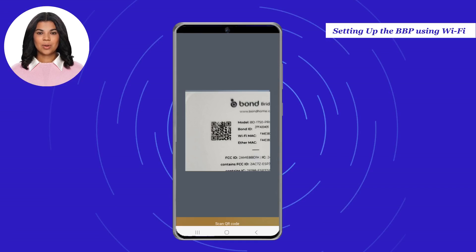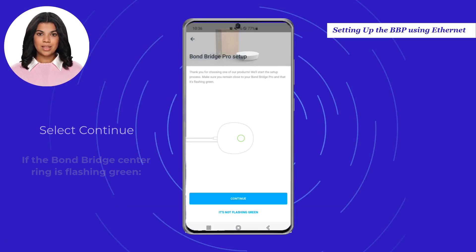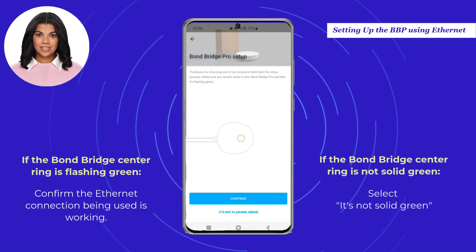Once the camera is activated and the QR code detected, you will be redirected to the application. Select the Ethernet option and select Continue. If the Bond Bridge center ring is flashing green, please confirm the Ethernet connection being used is working. If the center ring is not solid green, please select "It's not solid green" and you will be directed to a help file for instructions on a hardware reset.